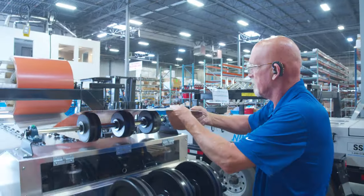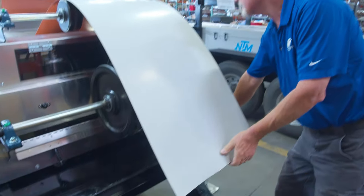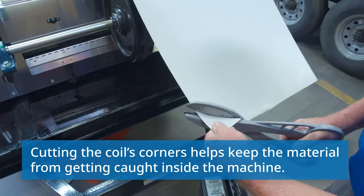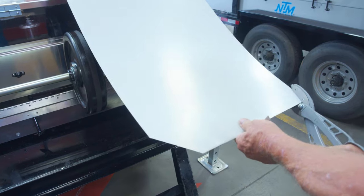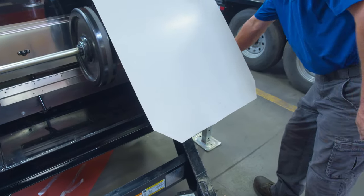We're gonna go ahead and pull the coil on over and make sure it's lined up to the appropriate place. At this point, once I get enough material over here, we're gonna cut the corners. Normally a two-by-two or a three-by-three triangle is sufficient — you don't have to cut it back too far. Set that there, put the snips there.